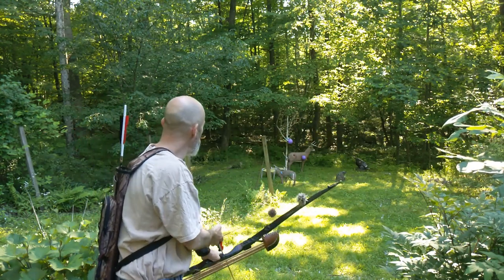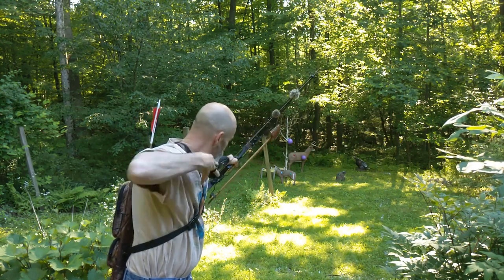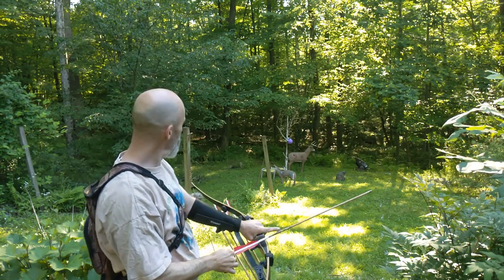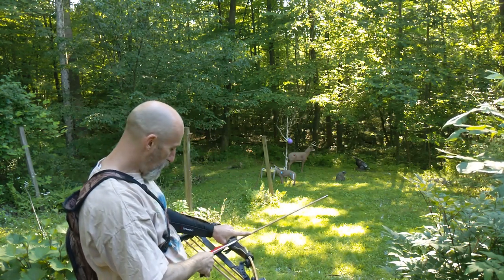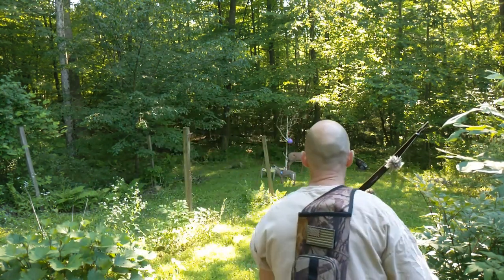All right, let's get that purple balloon. There we go. And now hopefully you can see there's this purple balloon on the ball in the tree, and I'm going to shoot that from down here.